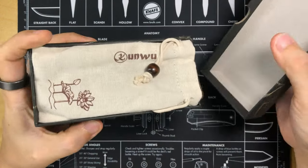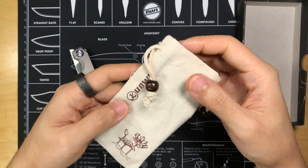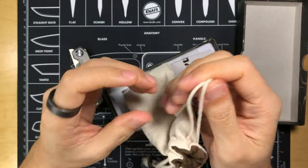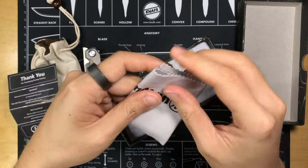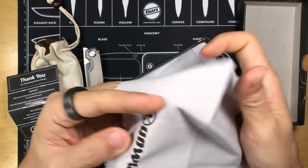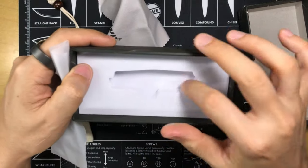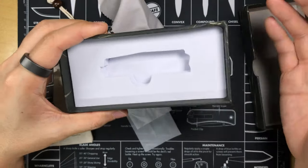Opening up the box by lifting off the lid, you'll be greeted with a very nice knife pouch. It's nicely lined on the inside — really soft and smooth — so it will not scratch up your knives, and it's got a drawstring closure. Under that you have a thank you card, a cleaning cloth with the Kunwu Knives logo, which looks to be printed on. And the knife comes in a thin plastic bag seated in a foam cutout. So that's the unboxing experience — it's quite straightforward.